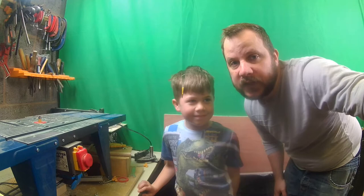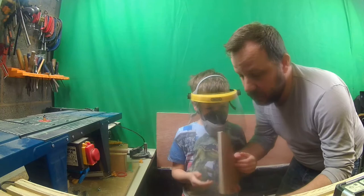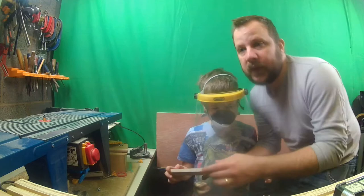The first thing that we need to do is get him all properly kitted out in some protective gear. Safety first out there. I've already cut some of the shelf supports to a rough size.